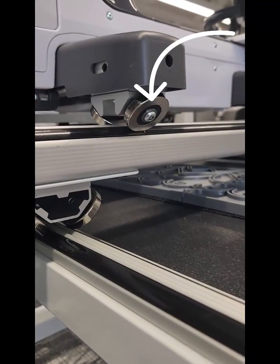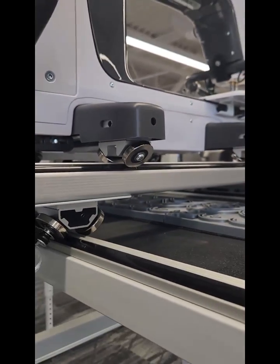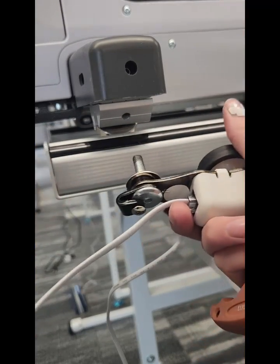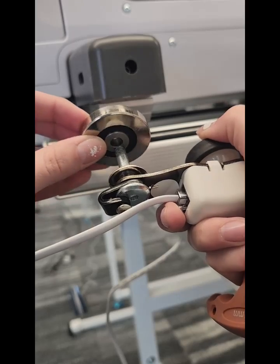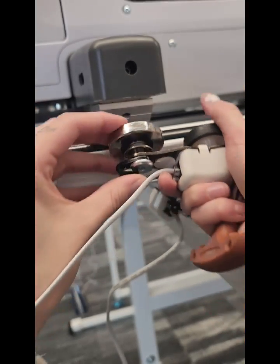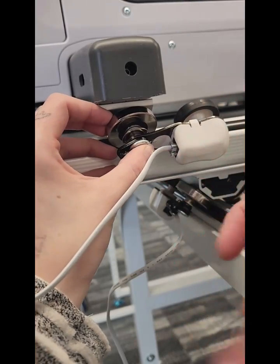Now we are going to move up to the wheel on the top. Taking the wheel off like we did before, we will add our encoder again, this time facing towards the right of you, not towards the left.